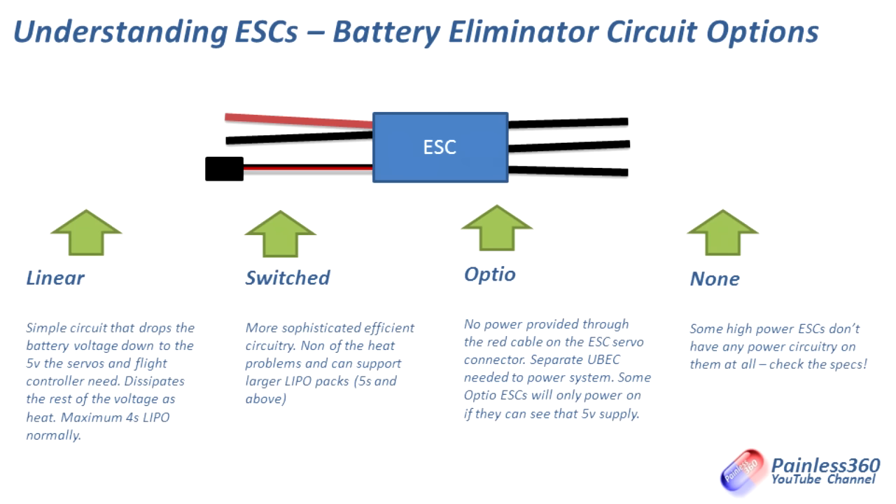Switched BECs are a lot cleverer — they're a little circuit that breaks up the voltage into little pulses and then smooths that into the plus five volts you need. Much more efficient, not wasting any power as heat, and it also tends to support much larger batteries like 5, 6, 7, 8, or 9S. The thing you have to be careful of with a switched BEC is you should only really install one at once, because it has advanced electronics sensing the output voltage and fighting to accommodate it. If you have two or three switched BECs connected together they can fight each other, so in a quadcopter you need to pop off three of the four red wires and just use one BEC from one ESC to power everything.